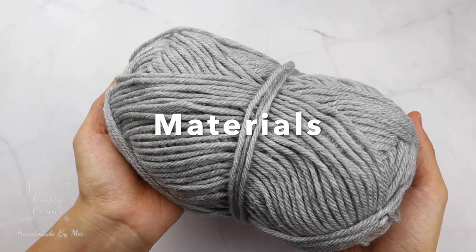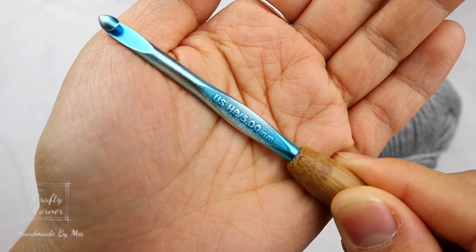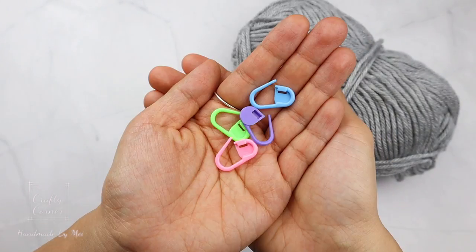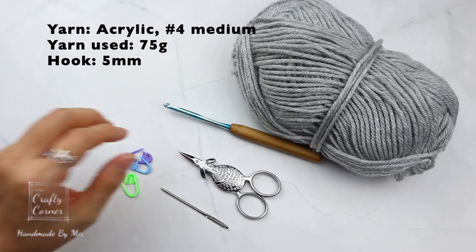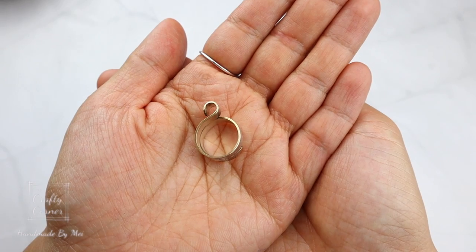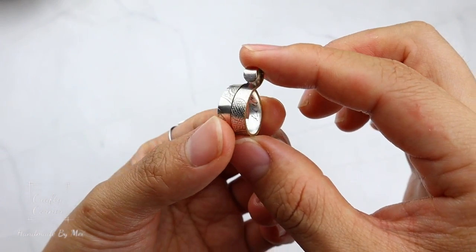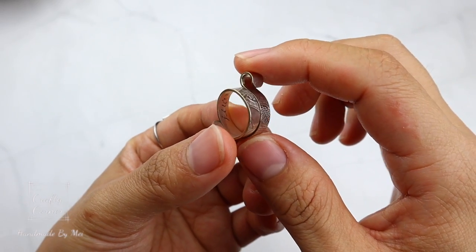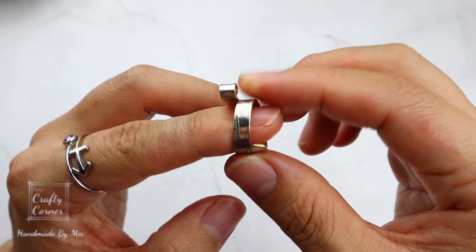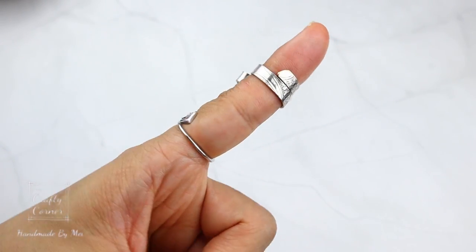For this project you'll need acrylic yarn — this is a number 4 medium yarn — a 5mm hook, a pair of scissors, yarn needle, and stitch markers. This is my crochet ring; I use this every single time when I crochet and I can crochet for hours without putting down my hook. It is to help ease the pain on the finger so that the yarn is not pulling my finger. I highly recommend it and you can find the link in the description box.